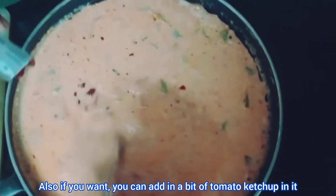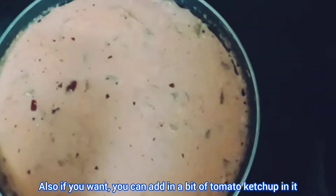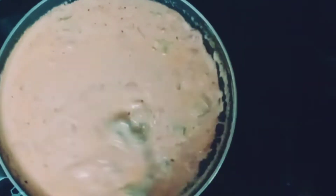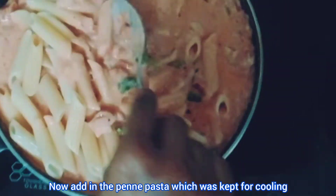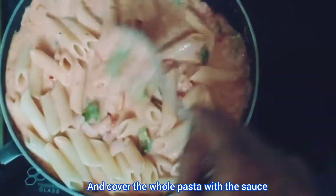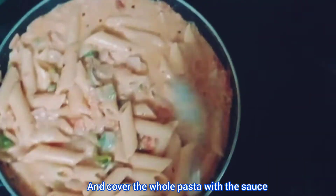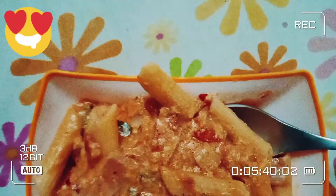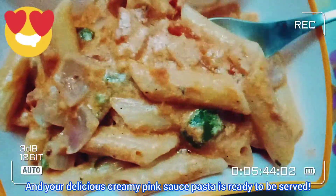If you want, you can also add in a bit of tomato ketchup. Now add in the penne pasta which was set aside for cooling and cover it all with the sauce. Then turn off the flame once it's cooked. Your delicious creamy pink sauce pasta is ready to be served.